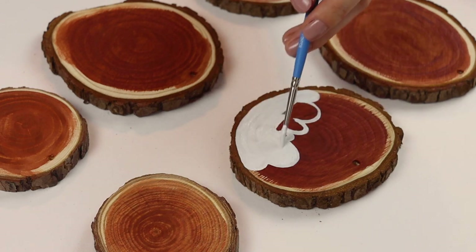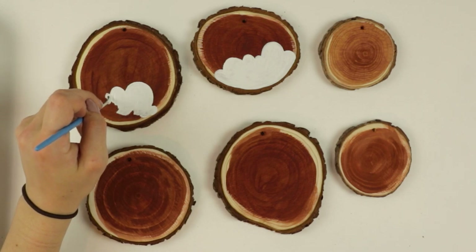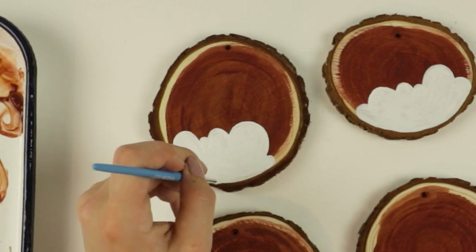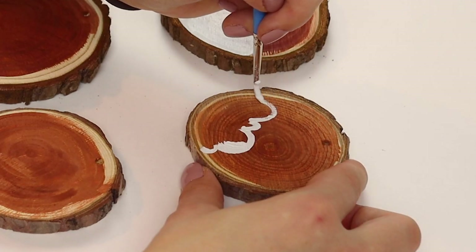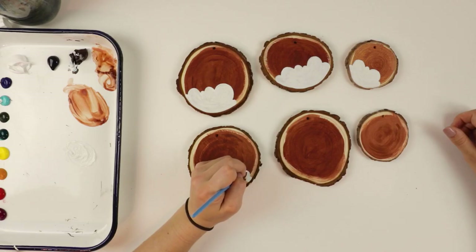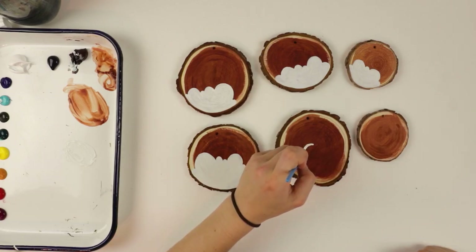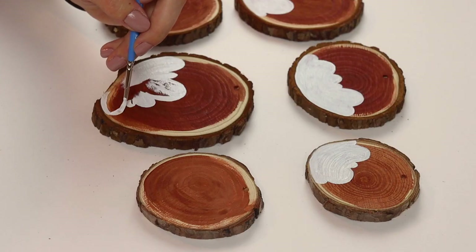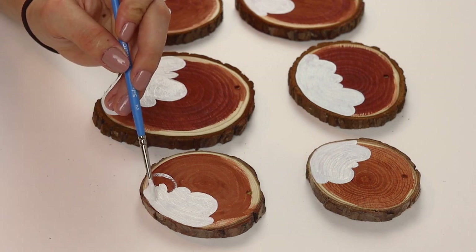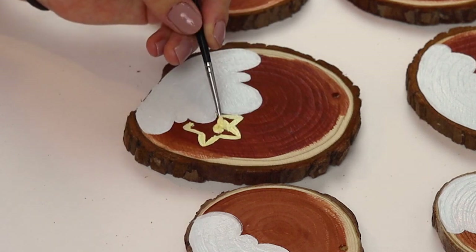I am going to begin these ornaments with something called batching. This is typically a term I hear in the ceramics world — like my friend batches mugs or makes a batch of paint palettes. Basically what it is, is I am making six similar ornaments right here and I'm going to paint them all at once. You're going to see this a couple times throughout this video.